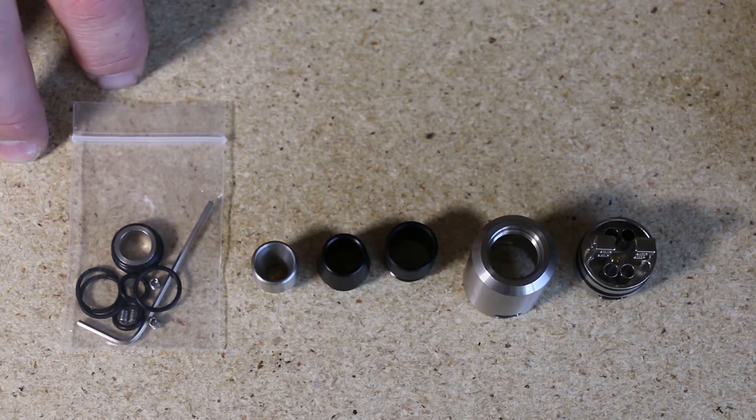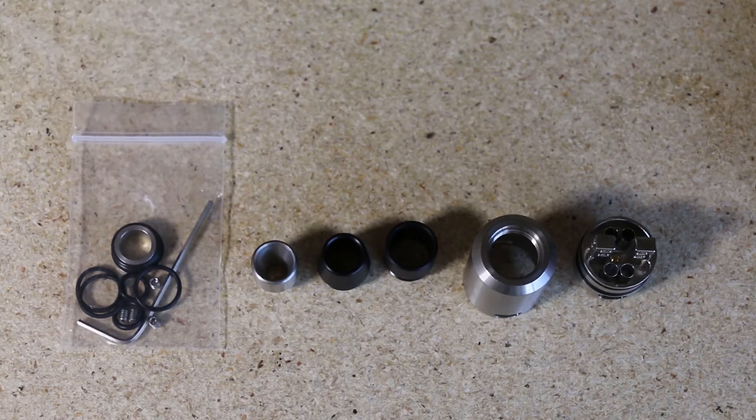Alright let's come back up top and talk a little bit more, give you my pros and cons, and have a vape on it. Welcome back up top guys — there you have it, up close look at the new Tsunami by Geek Vapes. I'm very impressed — cloud production is massive. Hitting it at 90 watts and that coil I'm running is coming in at 0.1 ohms.